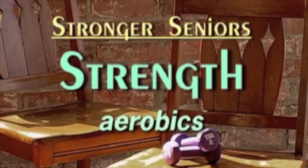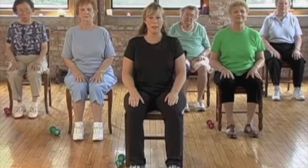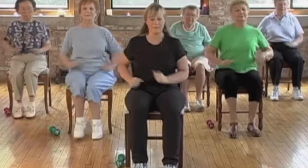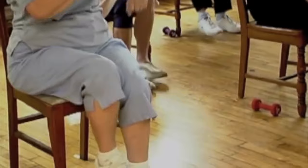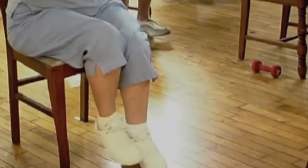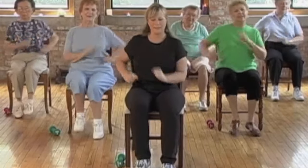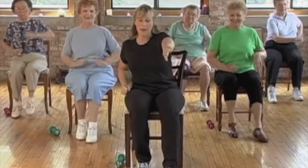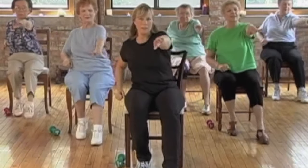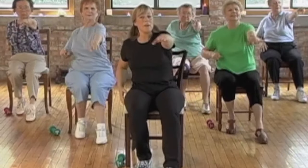To the side. Ready, march. You can get into it if you want. Good, tap your toe front and reach — tap, tap, reach, reach. Same arm, same leg.